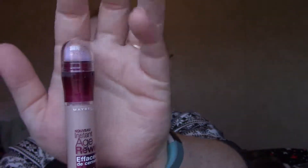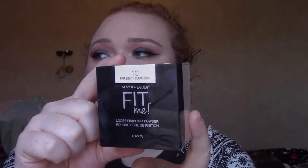I also have the Maybelline Age Rewind concealer — an old favorite — in the shade fair. And then I have a product that's technically not a first impression, just the shade is new, because I really liked it but the shade I had wasn't right. This is the Maybelline Fit Me loose powder in shade 10 — I did have it in shade 5, so this one should be a lot better.